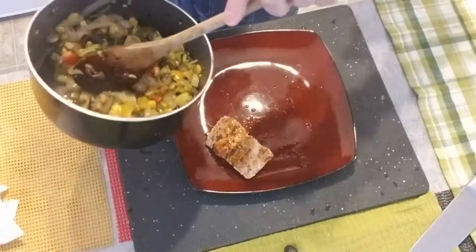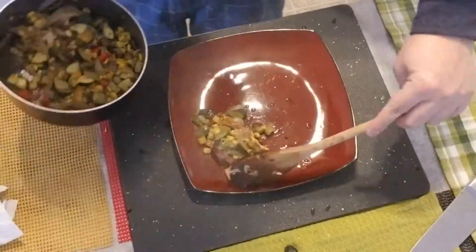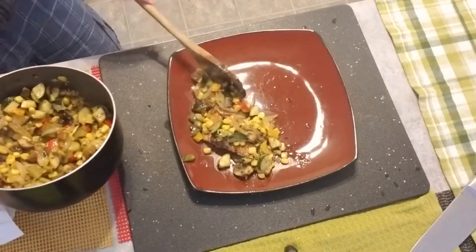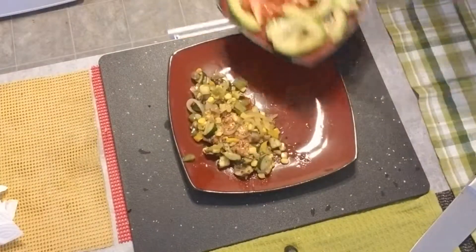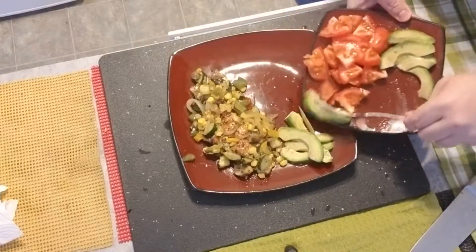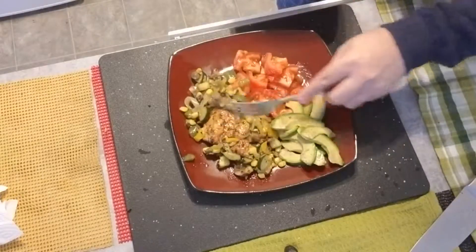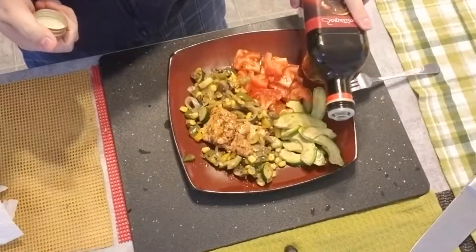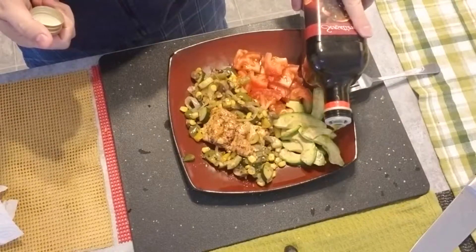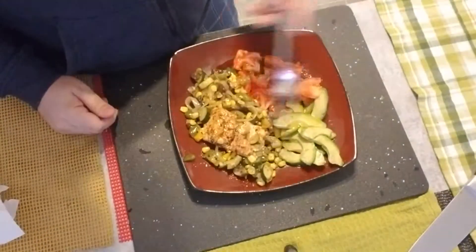Now we can add some of these vegetables. Let's add all the salmon on the plate. I'm gonna add a little bit of the sautéed veggies to the plate along with the tomato and avocado salad.